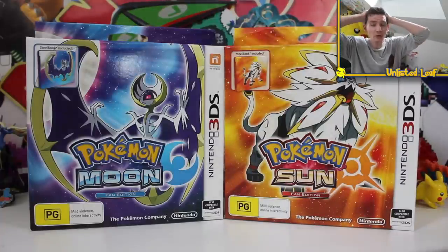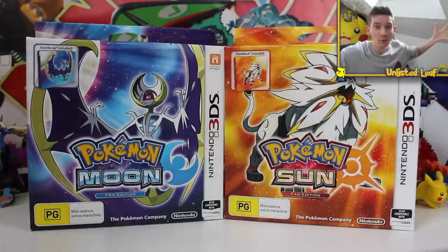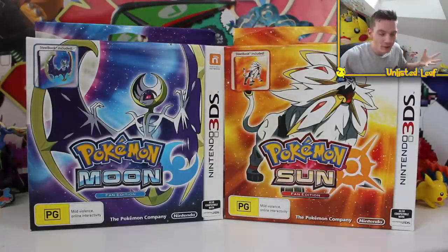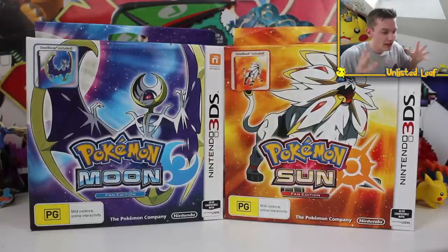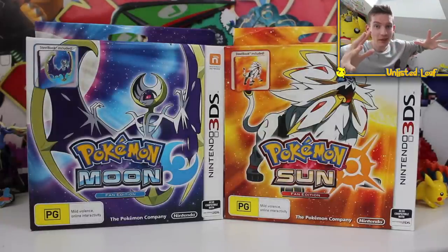Holy flippin' moly guys, I didn't even know what to do or say. Oh geez, this is too much for me, it's all overwhelming to be honest. But Pokemon Sun and Moon is officially out here in Australia. I know America's still got a bit to go, but by the time this video goes up, I'm sure all across the world — except maybe Europe — this game should be out, and I'm so flippin' excited and I really just want to go play it right now.